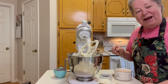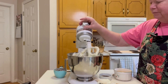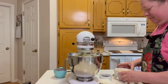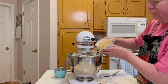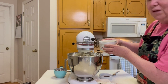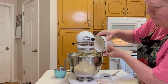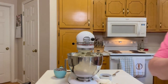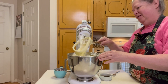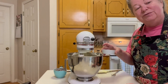Now we're going to add our eggs one at a time — I've got four large eggs at room temperature. One more good scrape. And now we'll add two teaspoons of vanilla.